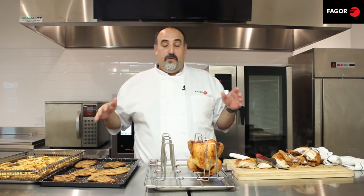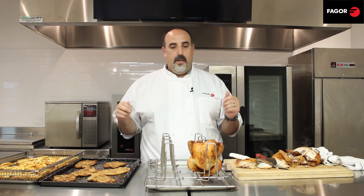That concludes our video today about combi cooking. Thanks a lot. Please check back in for our series with our other four cooking modes about the Advanced Plus combi oven. Thank you very much.